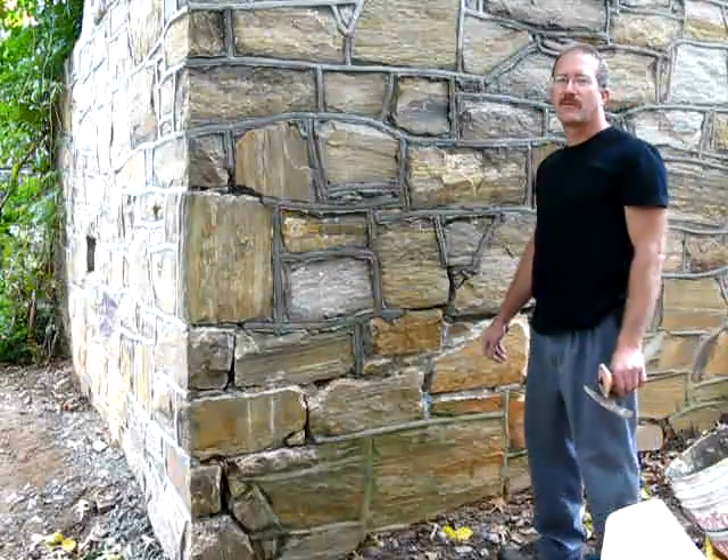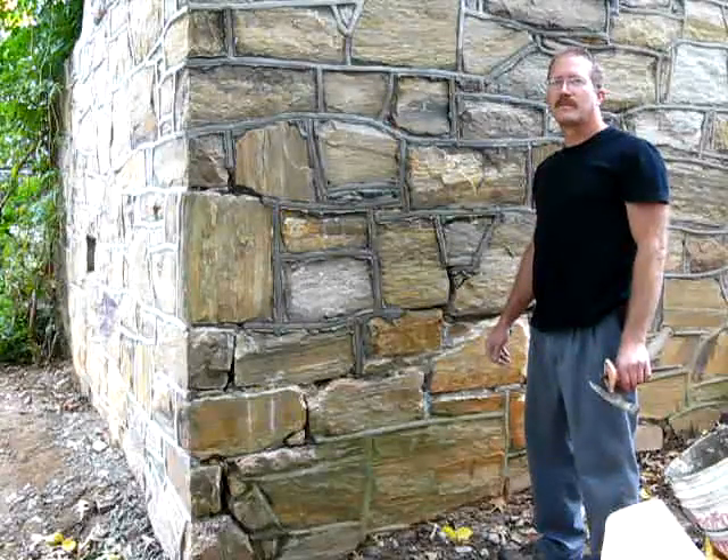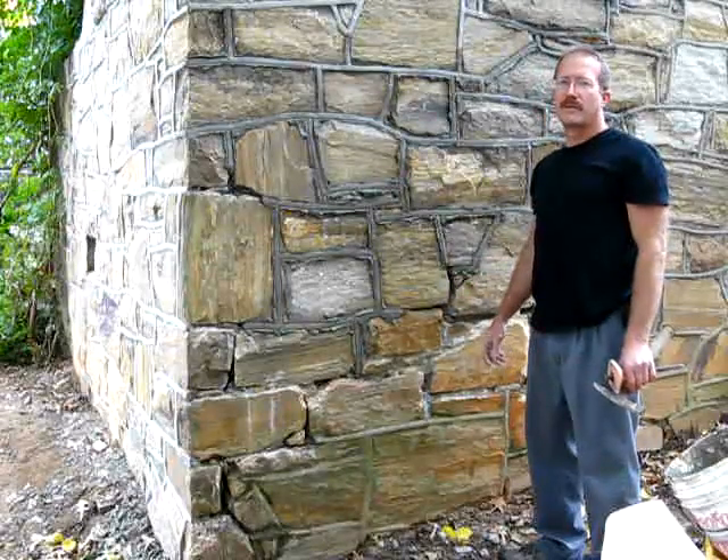Today I'm working on a home built in downtown Raleigh in the 1930s. A lot of the houses built in this part of town in the 20s and 30s were made of local granite with what's called bead or grapevine joints.